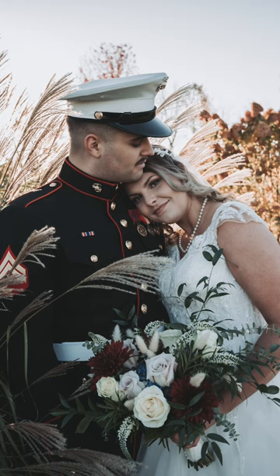Tell the bride to look directly at the lens. If you try this pose at one of your shoots, please leave me a link in the comments — I'd love to check it out.